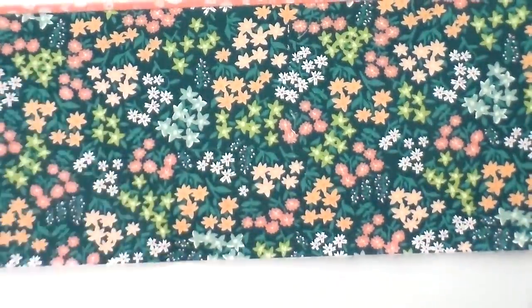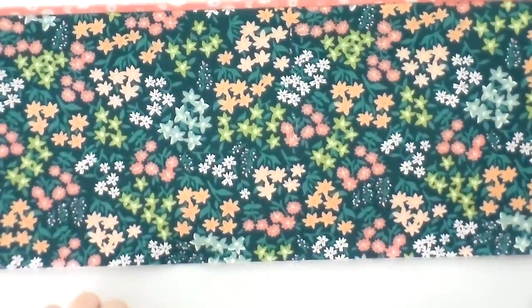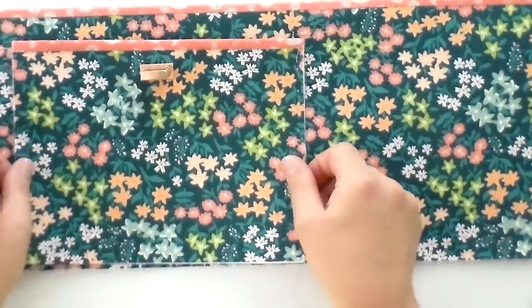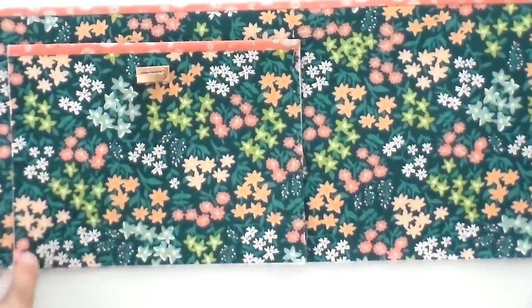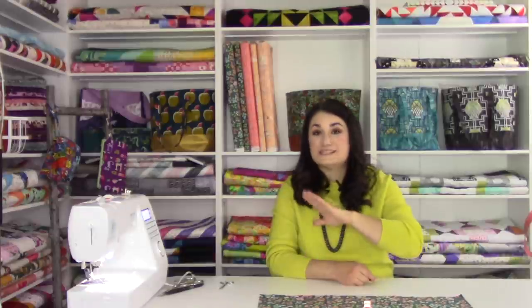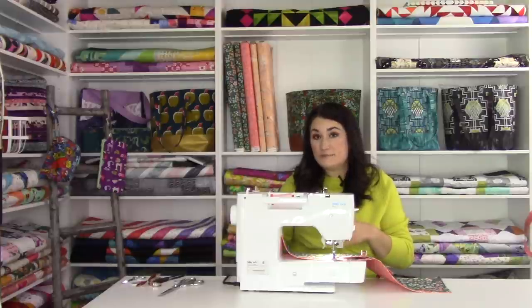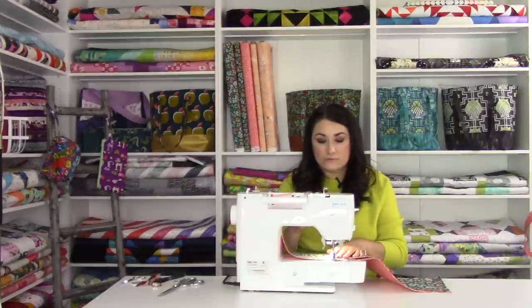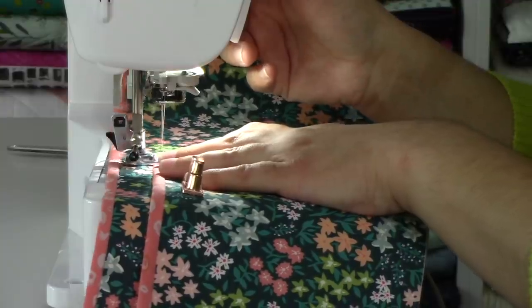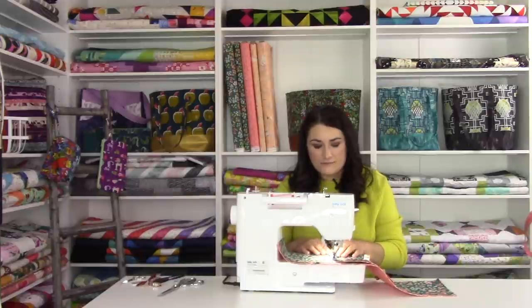Now we're going to attach it to our large pocket. I've already measured to the marking indicated in the pattern so I can center my pocket on top of that. I'm going to get that nice and in alignment, clip it in place, and stitch around in the seam allowance — an eighth-of-an-inch stitch. I'll start a little bit above, go all the way to the bottom, and then come back up, leaving the top open so we can put our hand inside the pocket. Make sure your machine is set back to an eighth-of-an-inch stitch and a regular stitch length — for me, that's 2.0. I'm going to backstitch a little bit to give that extra stability.